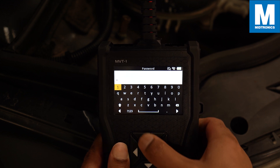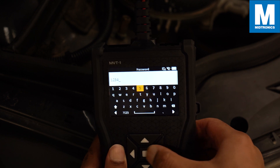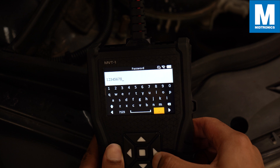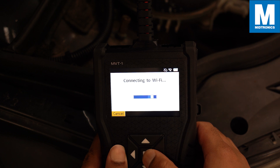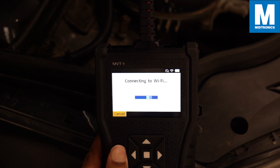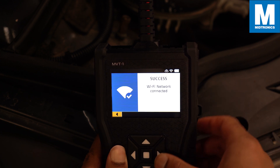Once you are done the MVT will scan for available WiFi networks close to you. When connected to a network you gain the function to send your test results via email, get over-the-air updates, and wirelessly send your test data. In my case I have found the perfect network. When you have established a successful connection the MVT will tell you and you can see the WiFi icon active on the top right side of the screen.